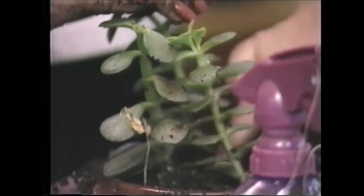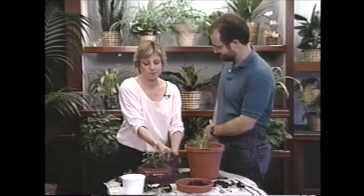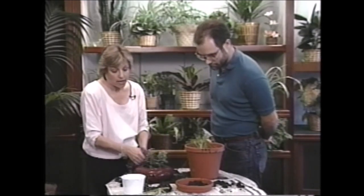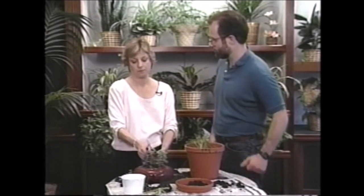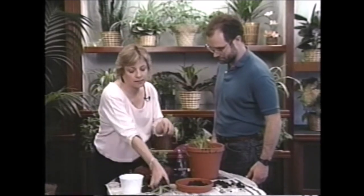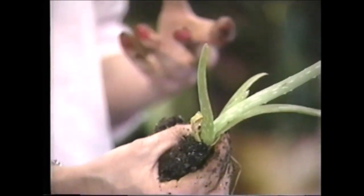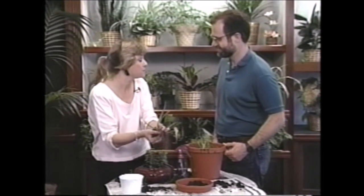That looks nice — we'll just clean this up. As you can see, this looks much prettier in here than it did in that big pot — you can tell it's a plant, it looks very nice. Now we also have a little aloe vera to tend to. Do you have a small pot at home? Yes, I have a whole stack of them in my backyard. Great, because for this tiny aloe vera I'd put it in a tiny little pot. Plants actually grow better when the pot isn't too big — if the pot is too big they spend all their time making roots. Put it in a little pot, give it some sun, and it'll do great.